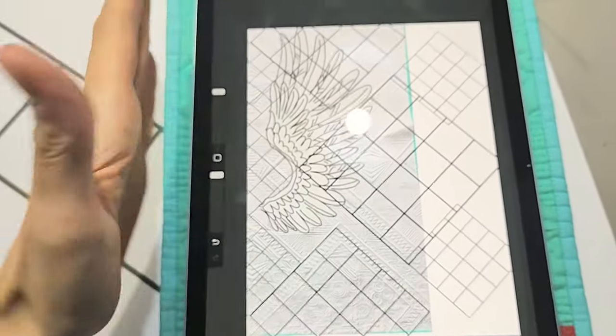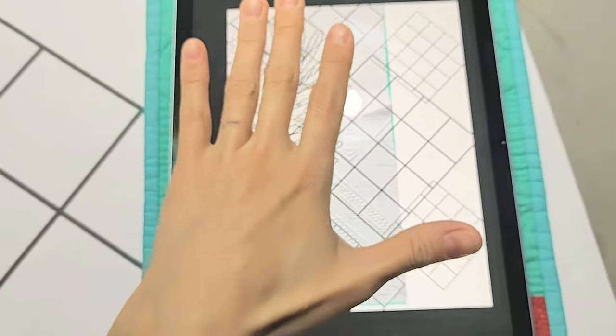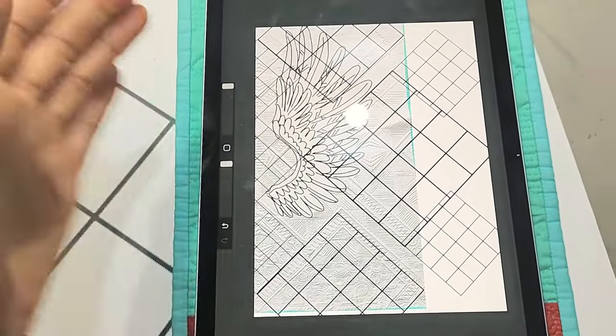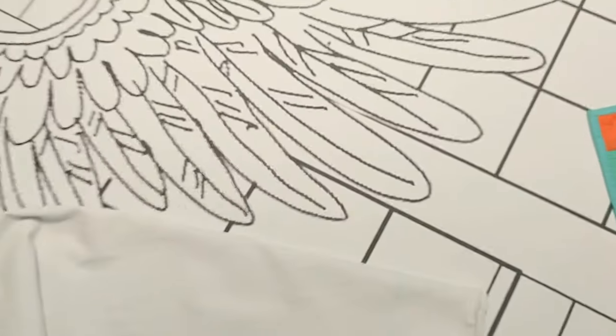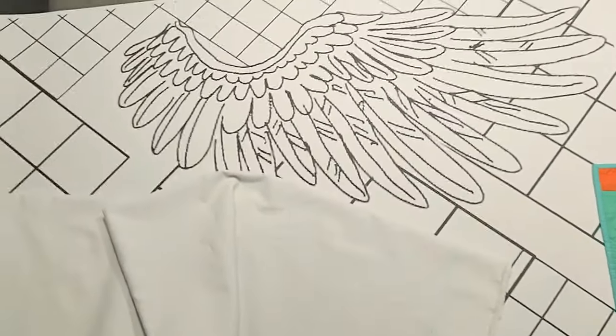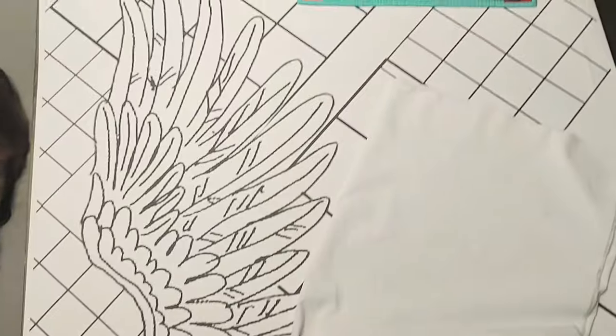But this is just half of the quilt. This will be mirrored here. And we said, 'Oh dear, that would be much easier if we have a paper, because then we can make our wings just the same.'